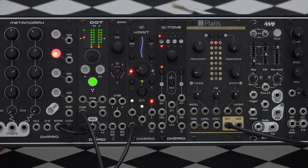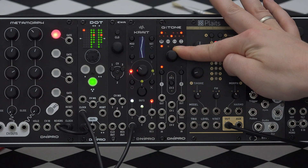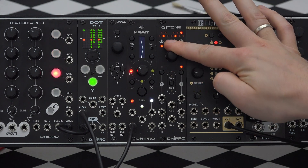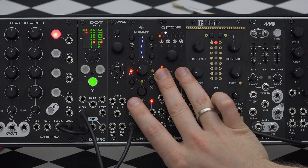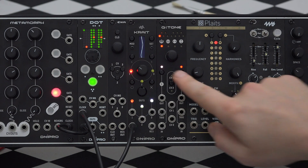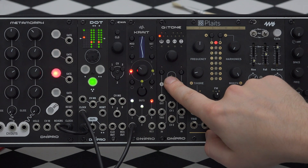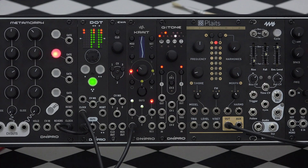In scale mode we can select a scale with the encoder for the current active channel. It is also possible to set a common scale for both channels by pressing both buttons simultaneously. To edit a scale or to set a new one, press the active channel button again to enter edit scale mode. Rotate and program desired notes with the encoder, then press the channel button again when finished.